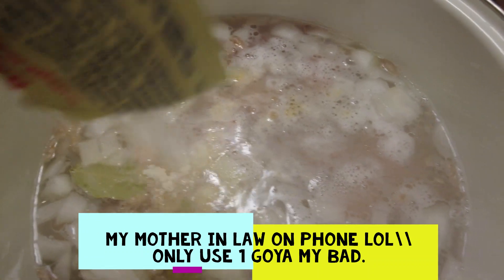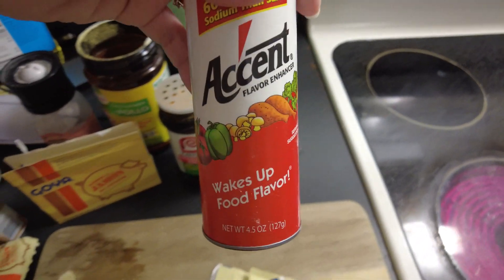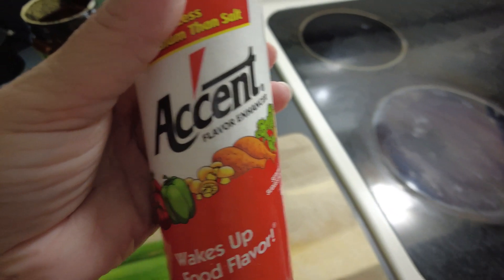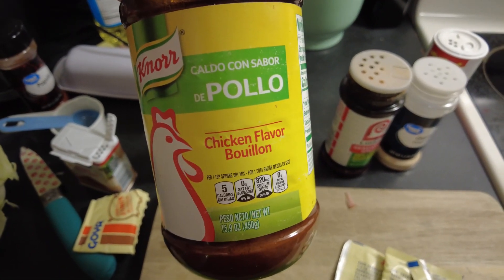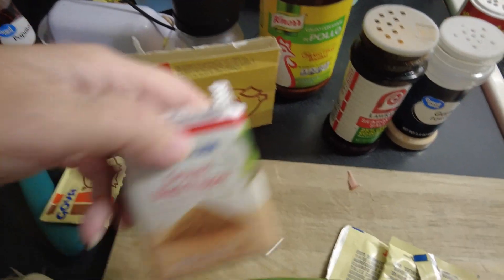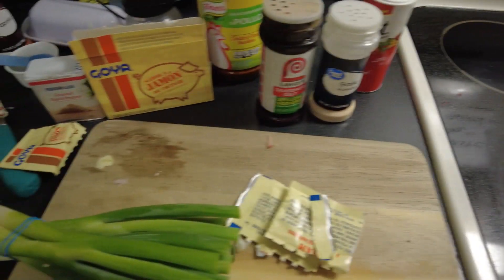Let me show you all the seasonings I'm adding. I'm putting in two packs of the Goya jamon, then some Accent — it looks like salt but it's not salty, it just gives it really good flavor. Then garlic powder, Lawry's seasoning salt, some caldo chicken bouillon, pink Himalayan salt, and ground pepper. I'm also going to chop up about two cloves of fresh garlic and throw those in as well.